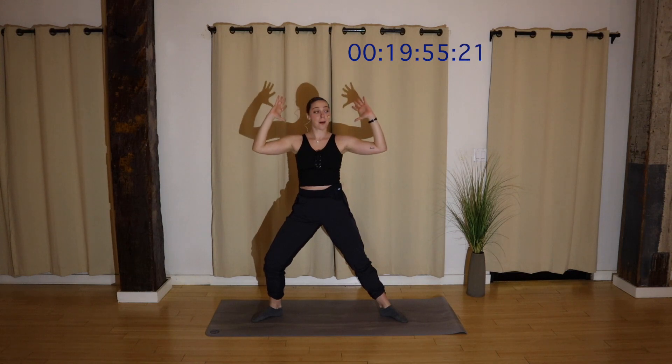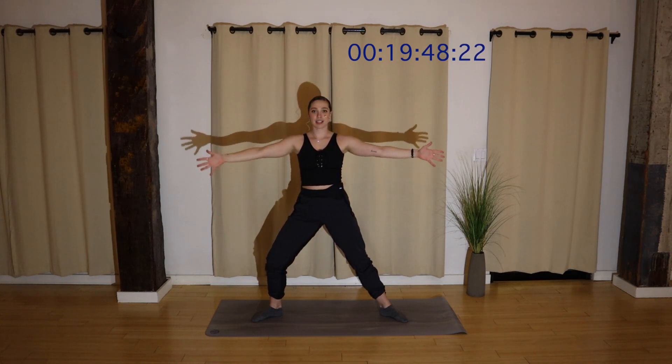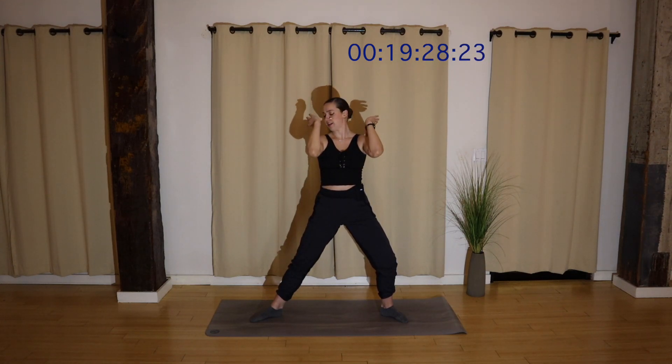Hold to the left. Extend and bend. Extend, bend. I'm bringing my thumbs to my shoulders, trying to engage my deltoids. Keeping the bend in this knee for four, three, two, and last one. Shift, close your arms. Extend, bend. And bend. Be nice to yourself, especially if you have any nail length. For four, three, two, and one.